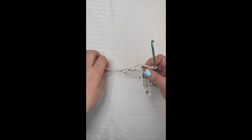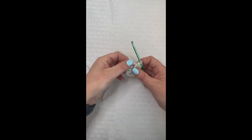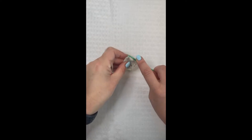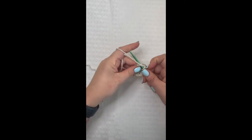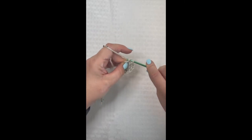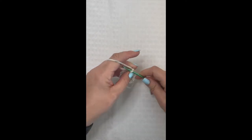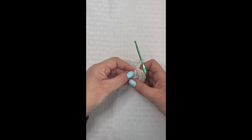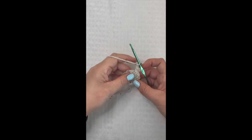We have our 11 additional double crochets, so pull that yarn tail tight to close up the circle. Come over and slip stitch to the top of the chain three — remember, that counts as your very first double crochet. Slip stitch to the top and pull through two. At the end of round one you should have a total of 12 double crochet, including your chain three. Now chain three to begin round two.